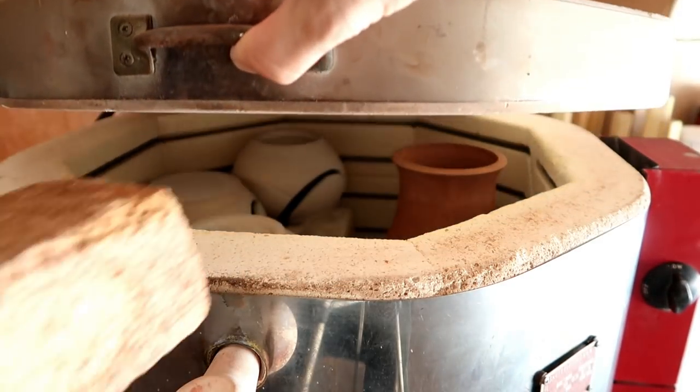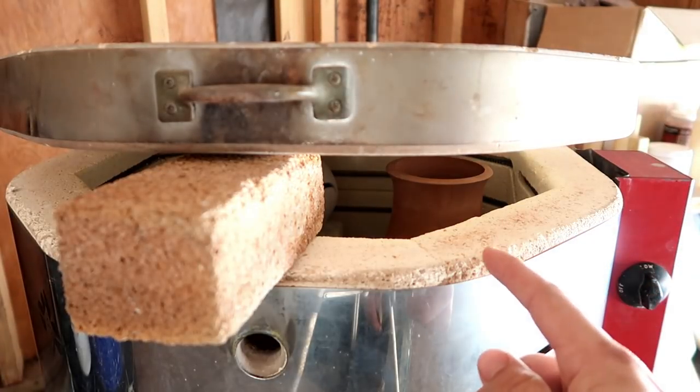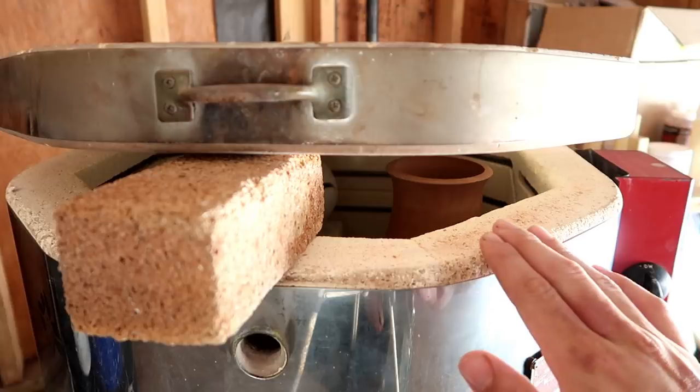Now we just have to let it get some air circulation so this bisque kiln can be run properly. Now we just have to wait and see if everything came out tomorrow morning. Please don't blow up in the kiln.